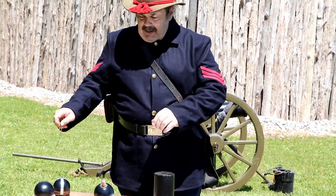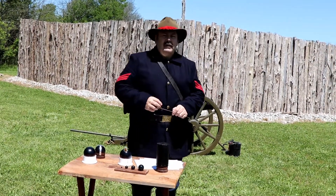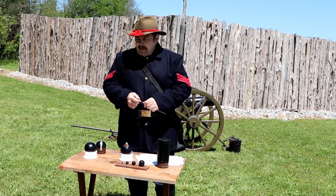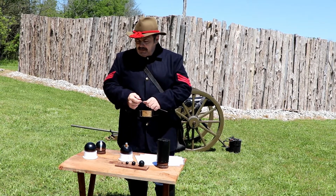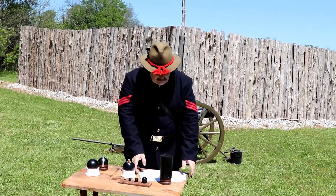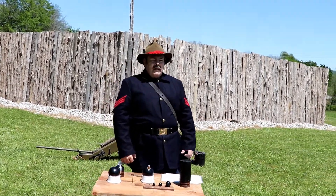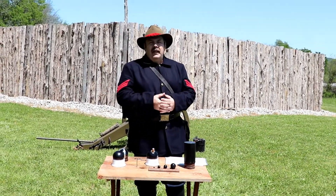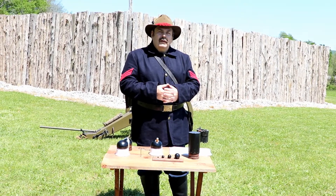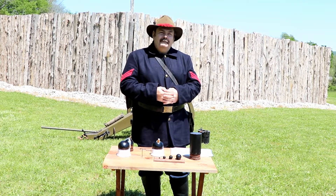All of these rounds are pretty devastating, but your canister shot is the worst — it turns the cannon into a shotgun. I hope we've influenced you today about what the cannon's all about and gotten you interested in artillery. We try to keep our stuff as accurate as we can. Come to reenactments and see us — we give lectures and try to teach you. I appreciate your time and God bless you.